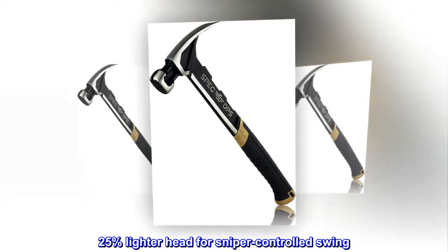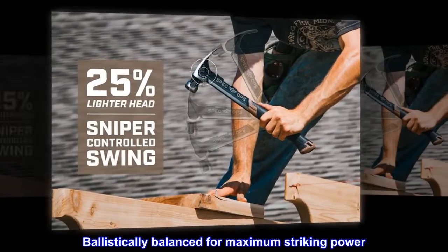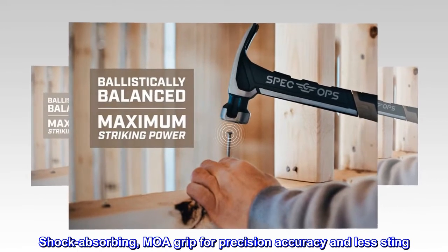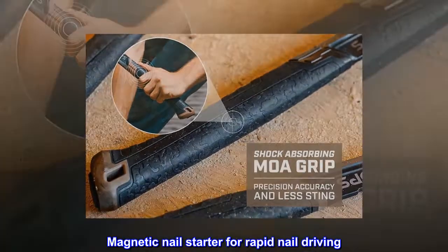25% lighter head for sniper-controlled swing. Ballistically balanced for maximum striking power. Shock absorbing, MOA grip for precision accuracy and less sting. Magnetic nail starter for rapid nail driving.